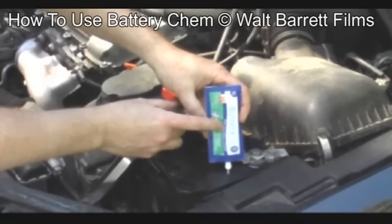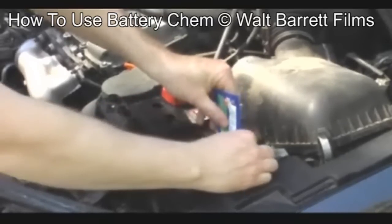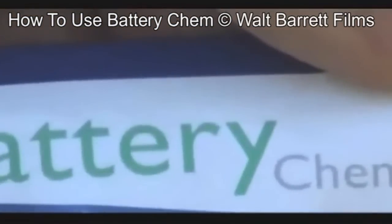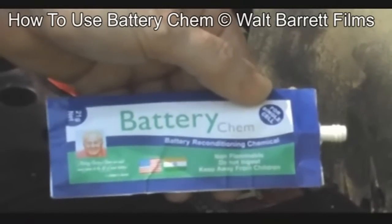There's the equivalent of a full tablespoon of chemical in that package. There are six of these packages — this is going to stop the sulfation in this battery and give it a tune-up. That's one of six packages of Battery Cam. It comes in a pouch called a six-pack pouch of Battery Cam.